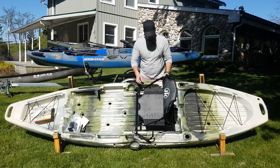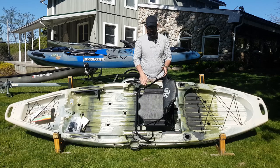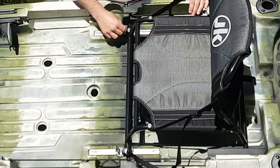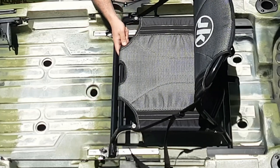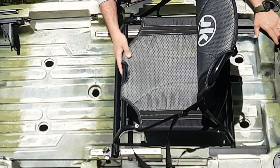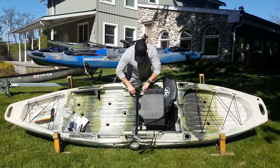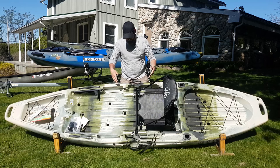Coming forward you're going to see the Jackson Stadium seat. While this one doesn't come with the high-low risers, it does have the trim system so you can move the seat forward and backwards to fit your preference, wherever you want your seat. That allows for a lot better customization and just a better fit for the individual paddler.